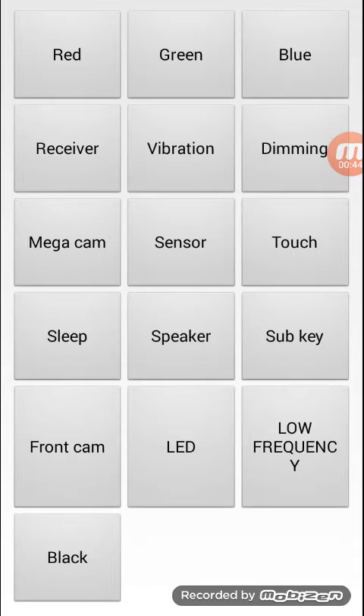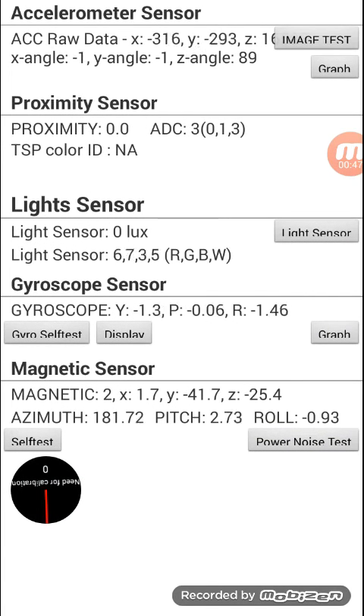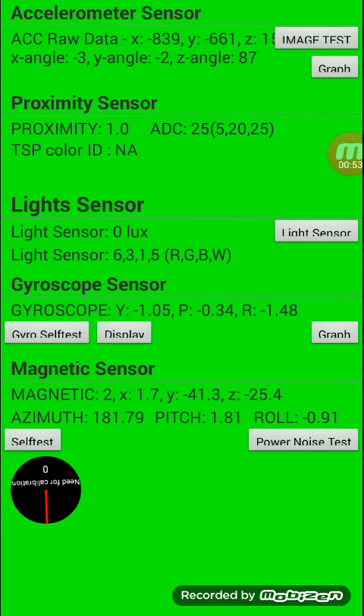Now sensor. You have to move your finger near your sensor. This will show that your sensor is fully working. Here you can see the green light.